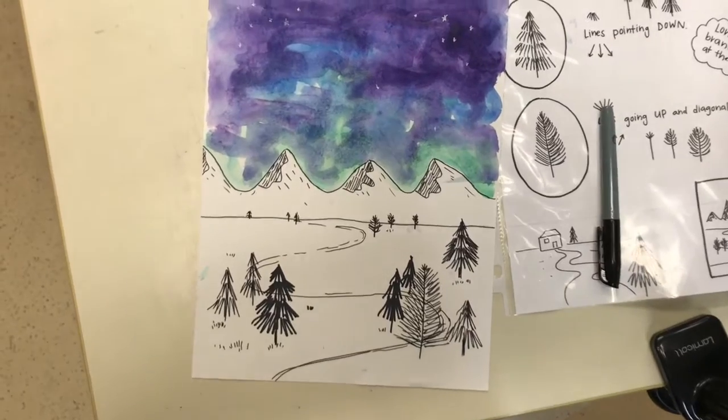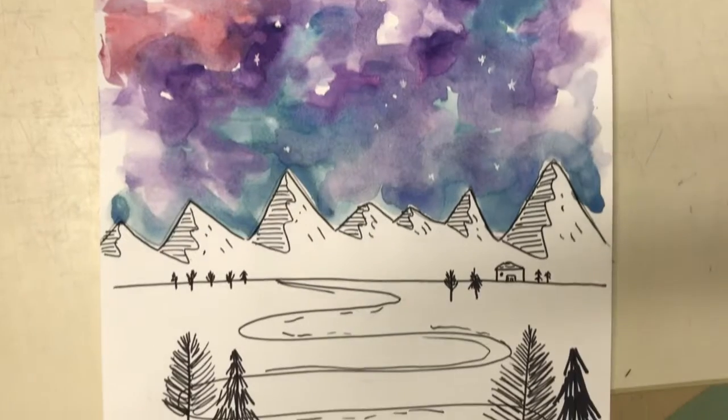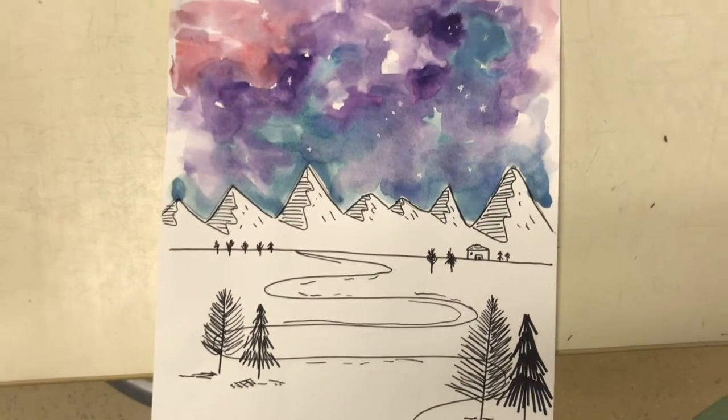Okay artists, I can't wait to see how your landscapes turn out. I'm excited to see what unique touches you add to your landscapes. Have fun!